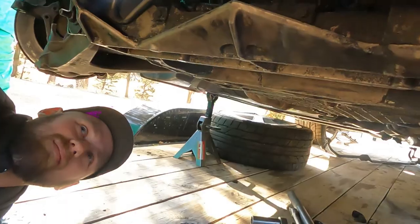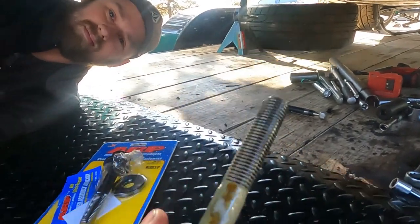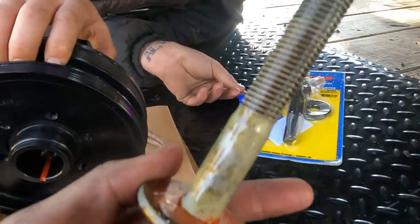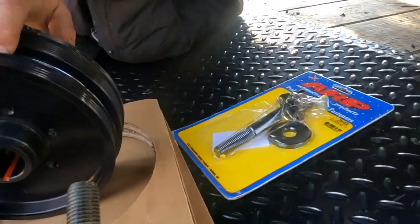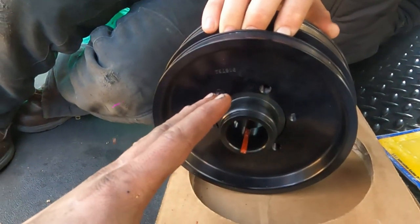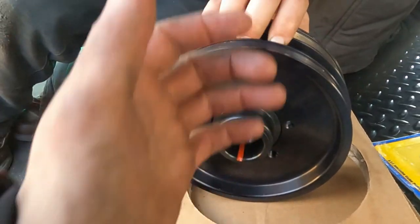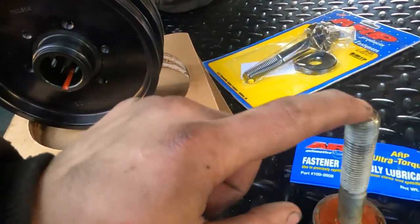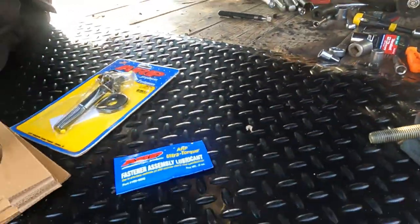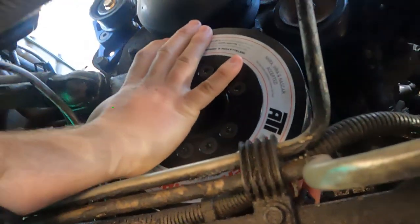Now we're ready to put that on. We're going to use the old harmonic balancer bolt and put some torque lube on the end of it — you can see it's got a lot of oil already but we'll add some lube too. Stick it in there and walk it on by hand first. It doesn't matter how we line it up on the crank because it's not keyed, so it'll go right on. We'll just use our hands to push it on a little bit, then we'll torque it to 230 foot-pounds.